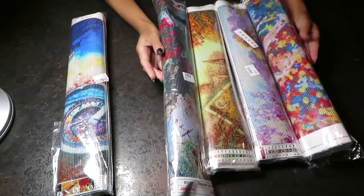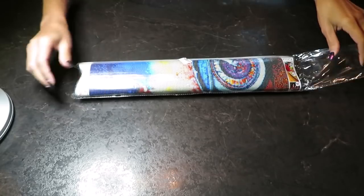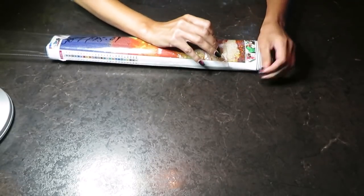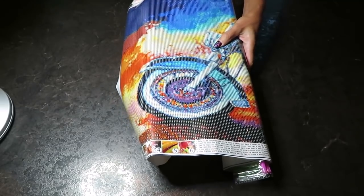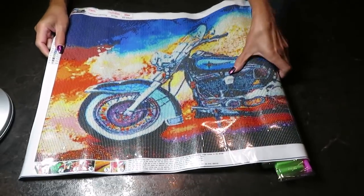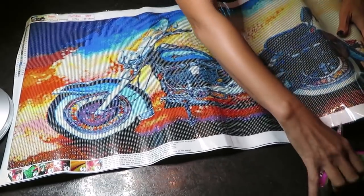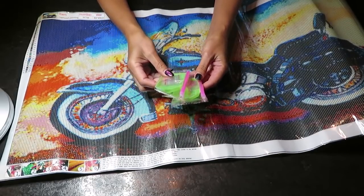Let's get started with this first one because this is totally something different than I would usually purchase. This could be for a man or a girl — do we have a gangsta here? Do we have bikers? Because this diamond painting is a motorcycle! We have in here two trays with wax, a few bags, one placer, and a green ball.